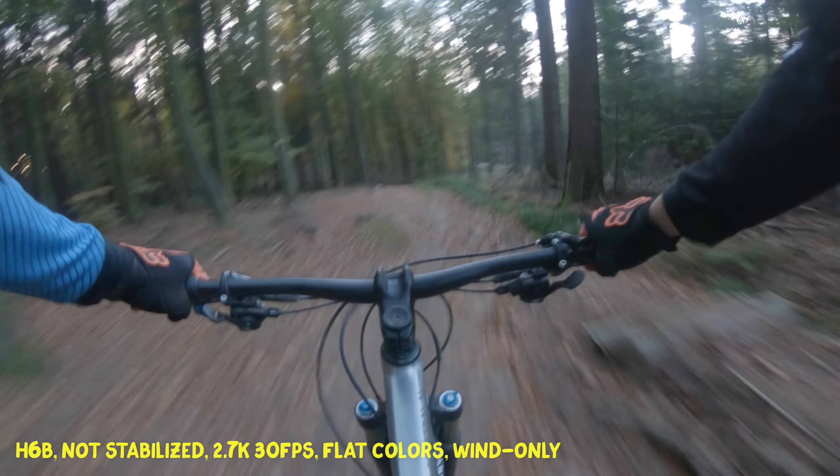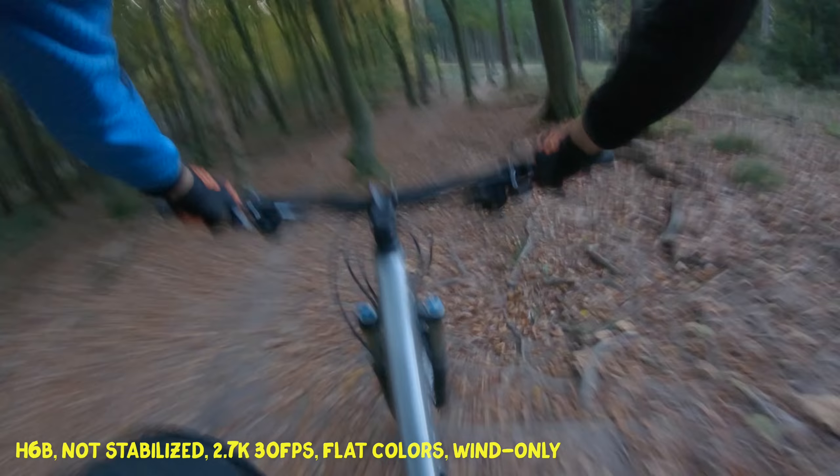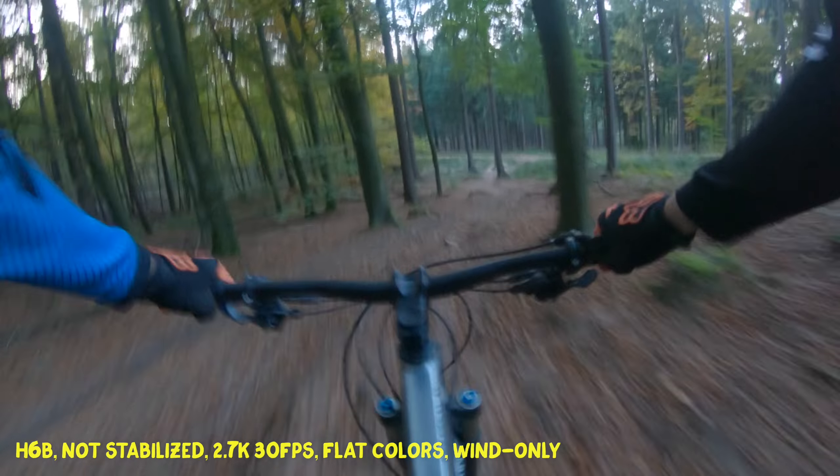So this is now the bumpy part. As you can see it's really bumpy. I think without image stabilization of any kind, the footage is basically unwatchable for extended periods of time.